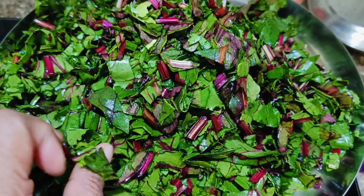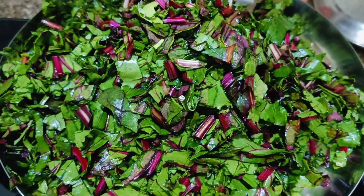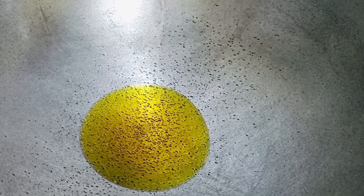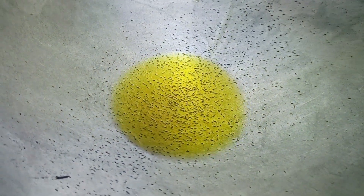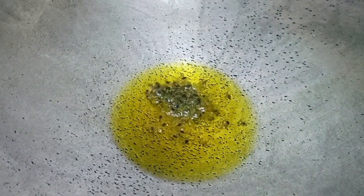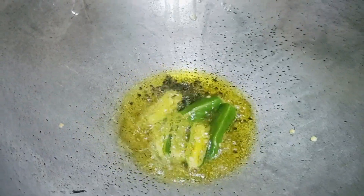So friends, let me teach you this recipe now. This is a very healthy leaf, so let's prepare it in a healthy way. First, add a little bit of oil — not too much oil, because we want to keep this recipe healthy. When the oil is warm, add some green chili. Green chili is optional: if you like it, add about 4; if you don't, just add 1 or 2.